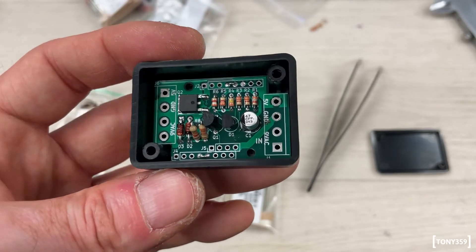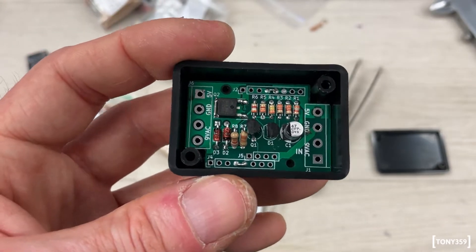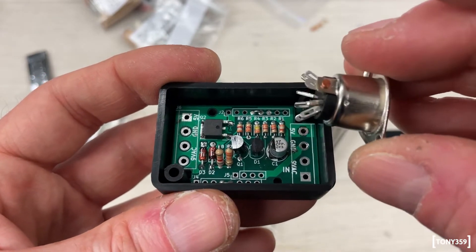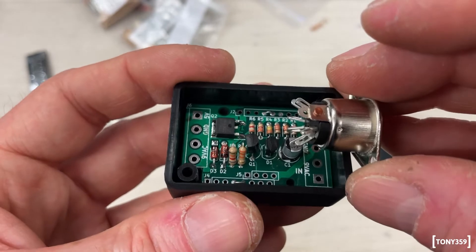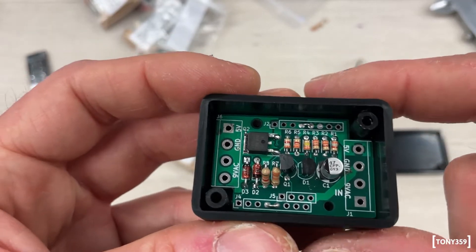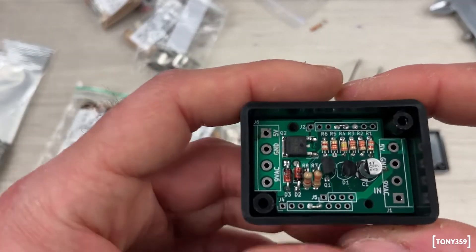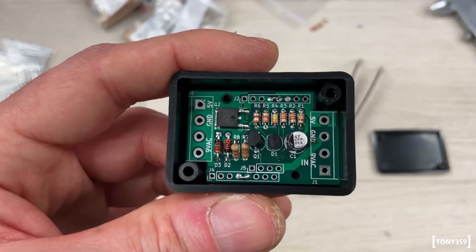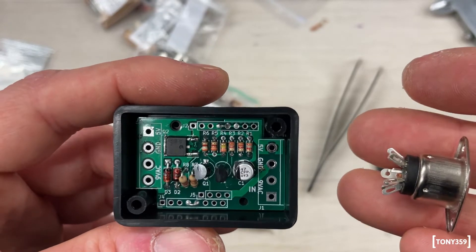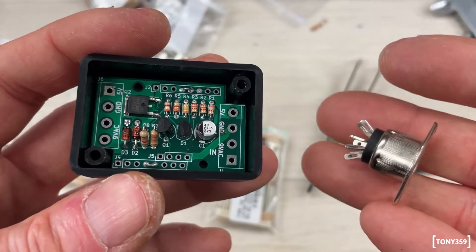It looks like I may have misunderstood how this PCB is meant to work with this box. I thought I could install it directly on one side, but obviously it doesn't fit because it's going to hit the capacitor and probably even the board itself. This is designed for two wires to come out and then have a proper plug — one male, one female. Honestly, I'd rather have a slightly bigger box. Unfortunately, I won't be able to finish this today — I'll have to order a slightly bigger box.